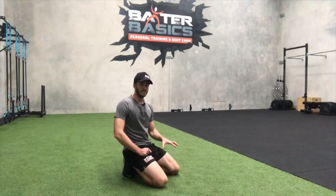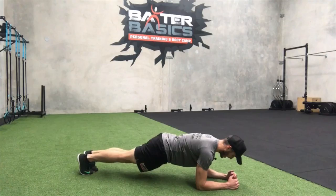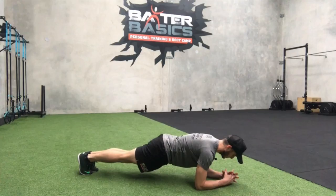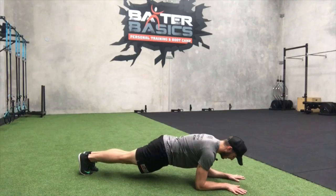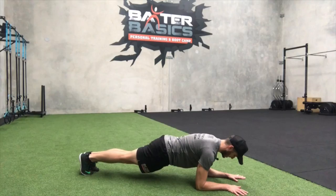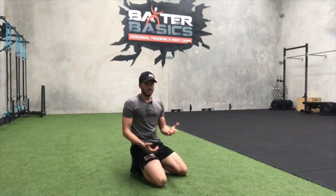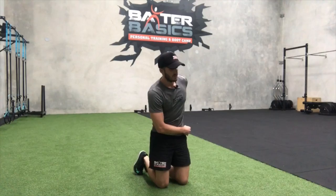Number two is a normal plank. Elbows underneath the shoulders, feet together, forming a nice flat back. So many people put their hands together, but that puts the shoulders into internal rotation — instead, get them about shoulder-width and straight ahead for a little external rotation. From here, press through the elbows and reach through the armpits to activate the serratus. Breathe deep and work on time — start at 20 seconds, rest, and keep building to get that activation and strength.